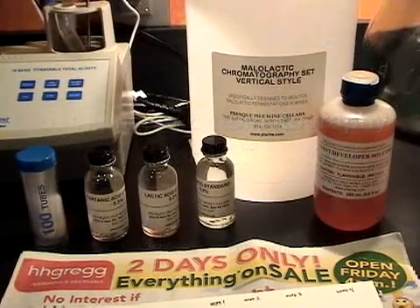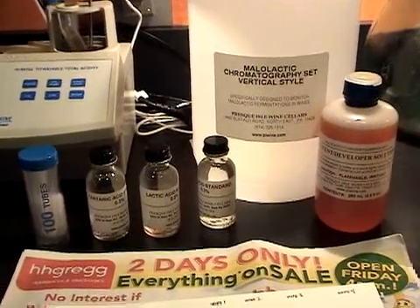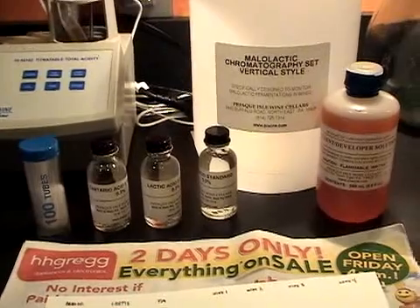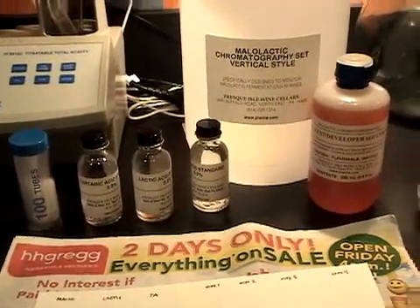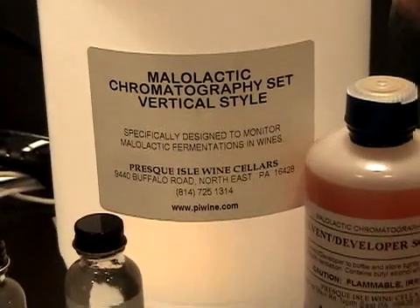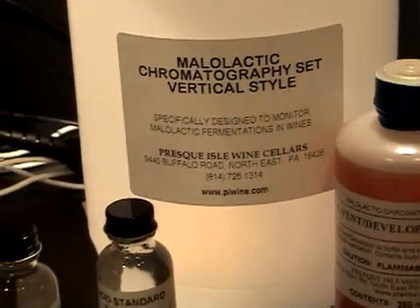I wanted to run a malolactic paper chromatography test. This is where we test to see if malolactic fermentation is complete. I bought this set from Presque Isle, a place that I really like doing business with.